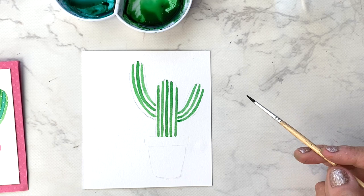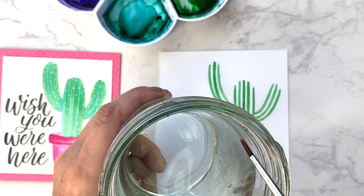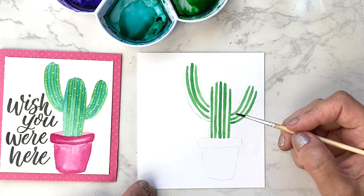Now we're going to let these green stripes dry completely before we go on to the teal. When you're ready for your teal, clean your brush completely in your water, then do the same process — paint your teal stripes in between the green stripes. Remember, the stripes need to be completely dry before you add the teal.